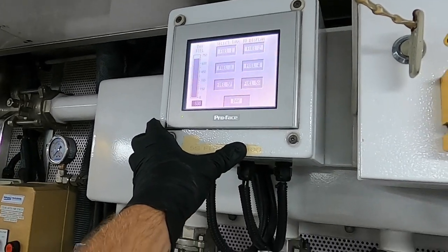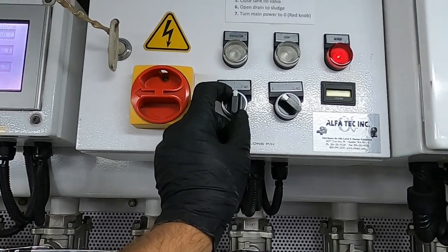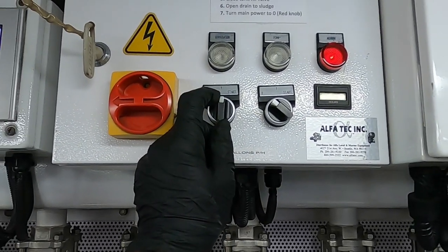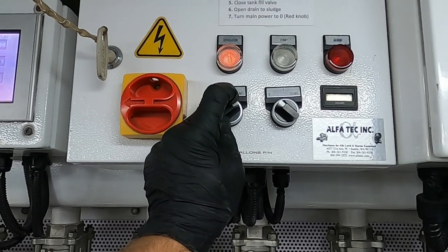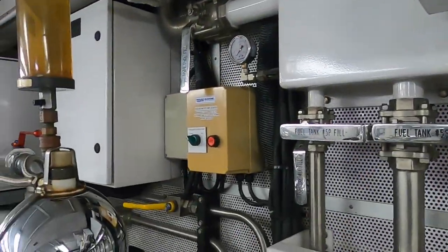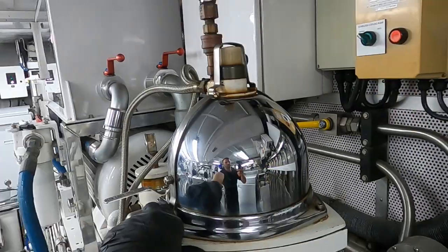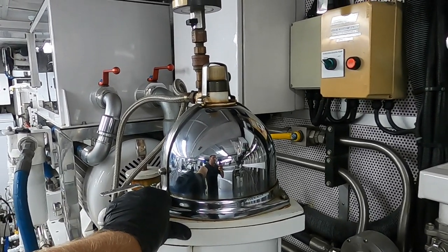I must filter the fuel since we have been staying for several days and there might be condensation. I turn on the separator. I can see an alarm — it should be like that. It is because the centrifuge has not picked up speed yet. I start the separator. From the sound, I can hear when it started up and went into its normal mode of operation.